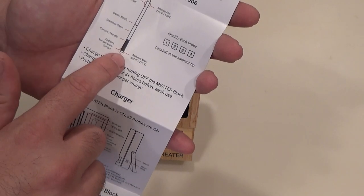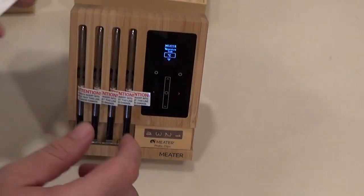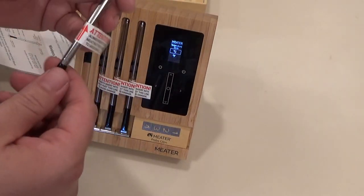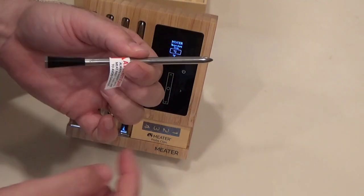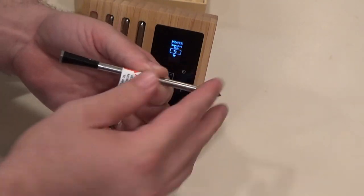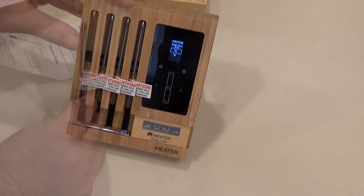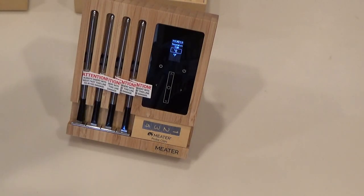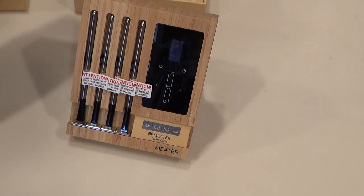The ambient temperature probe on the outside has a maximum of 527 degrees Fahrenheit. What's cool about this probe is there's actually two temperature probes on each probe. The side that goes into the meat gives you your internal, and there's also a temperature reading from the external, which tells you your pit temperature. The instructions say you need to charge the probes for at least eight hours before each use, and once charged they should last about 24 hours. You charge them by turning the block off.